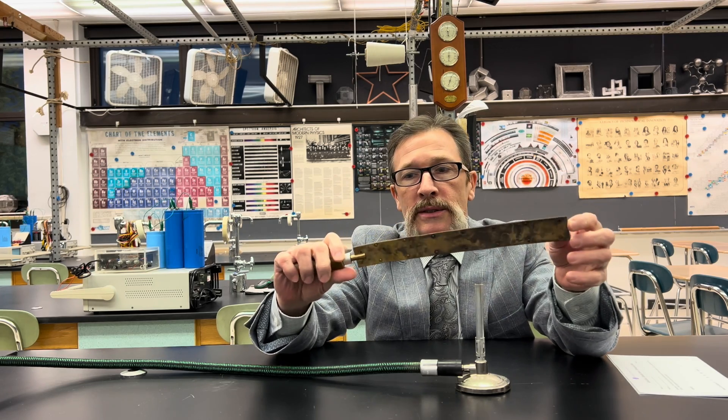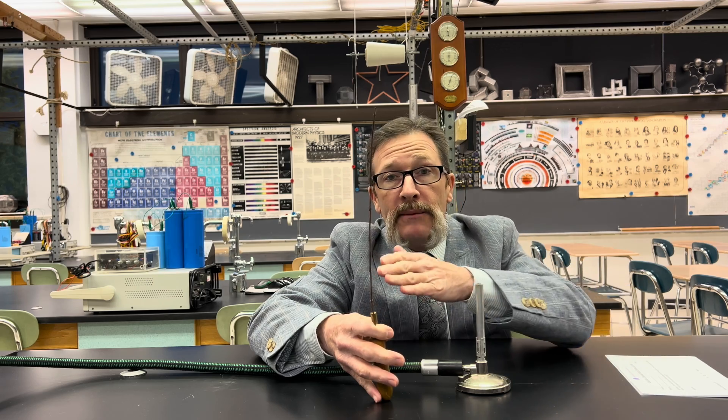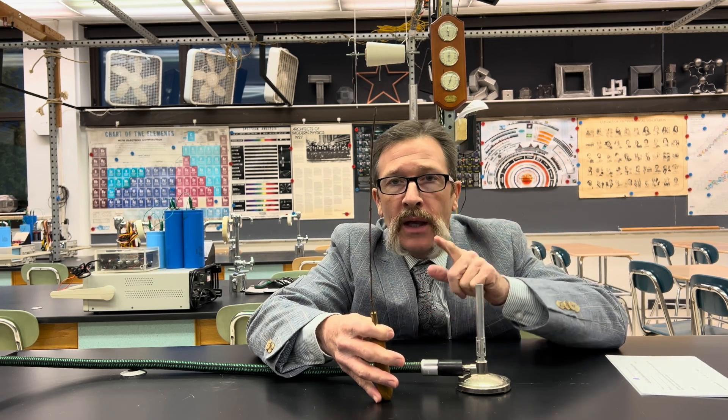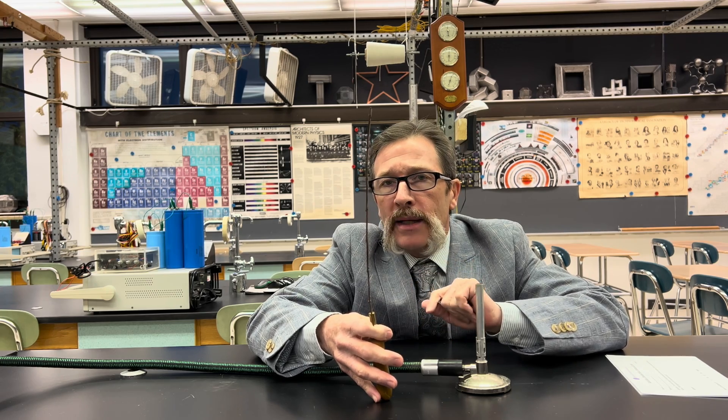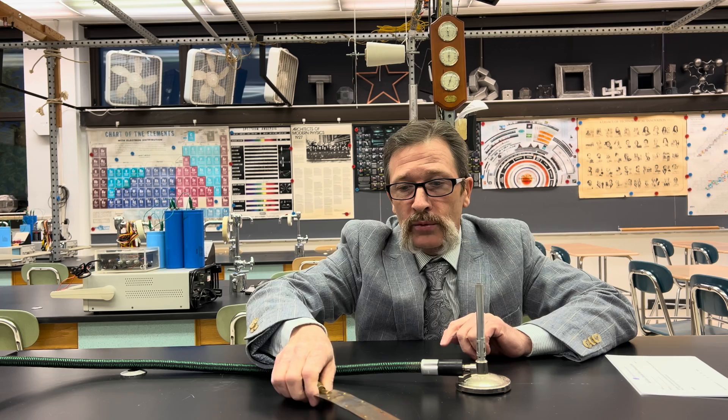Typical student responses include, first of all, it's not going to do anything — metal is metal. When I heat metal, which we see all the time on a stove, nothing happens to it. Others will say: I know metals expand at different rates, and it seems to me that it's already kind of curved — it'll probably curve more when it's heated. So those are our two normal responses.